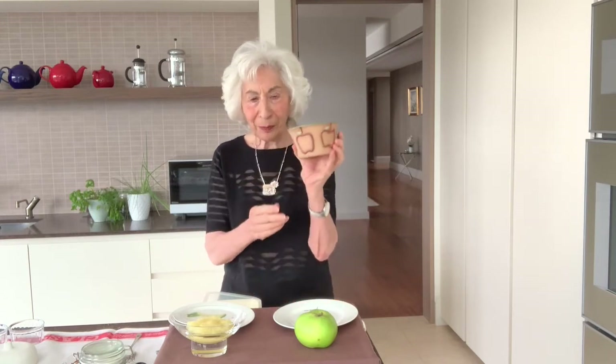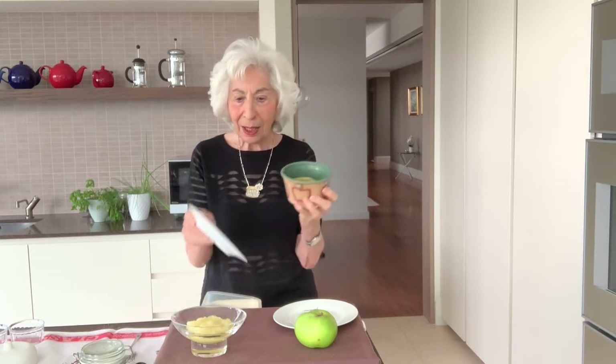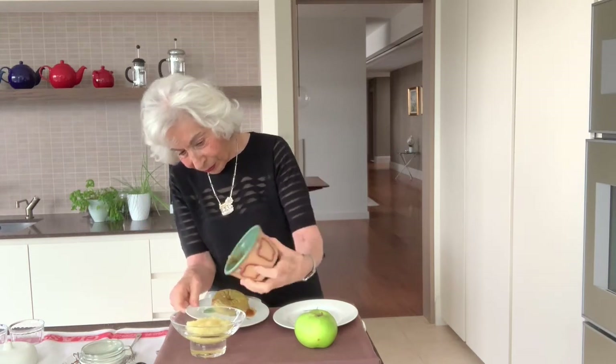I'm going to show you how to turn an apple like this into a baked apple. I've already done one, and this lovely little container — you don't need to have any special containers or plates. But this one has apples on it and has a sort of centre little spike coming up the middle. This was given to me by one of my lovely American daughters-in-law.